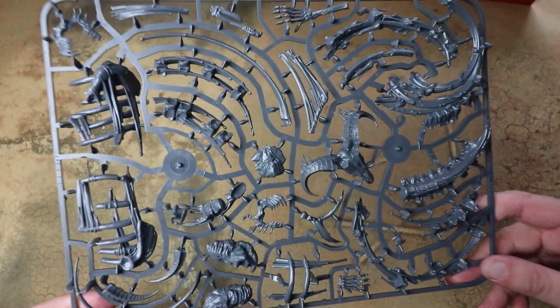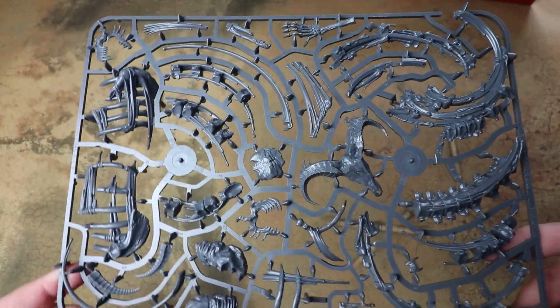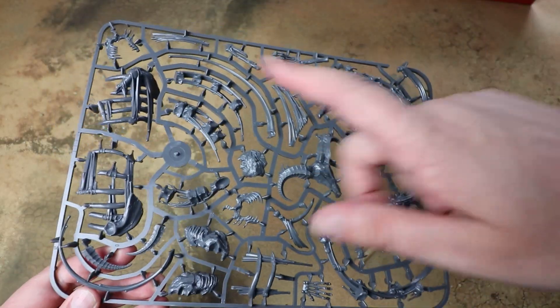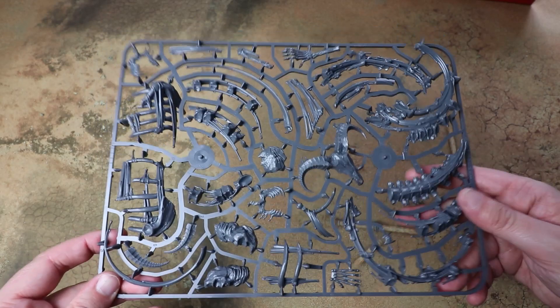This is a really cool model — basically like a dragon made out of realmstone with all these ethereal bits swarming around it. At the end of the video I'll have it built up and we'll see just how big it is compared to some of the Age of Sigmar models.